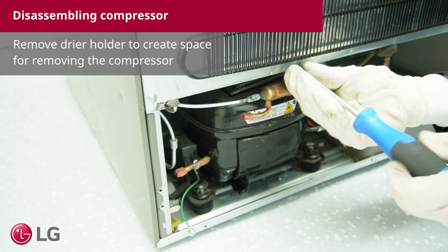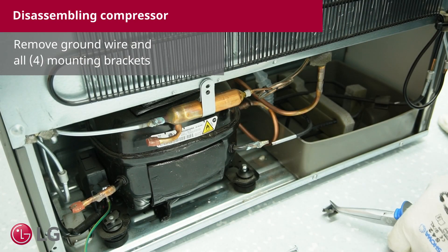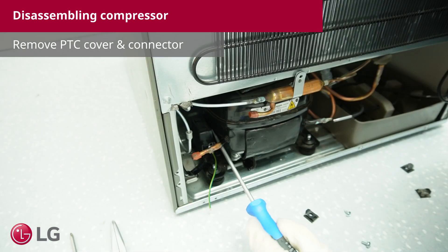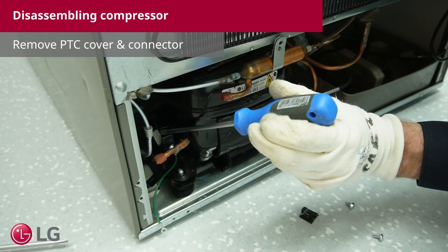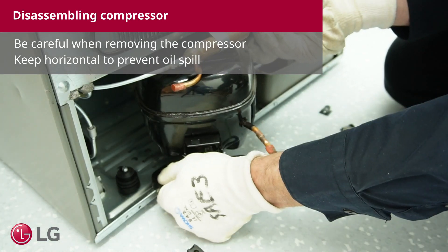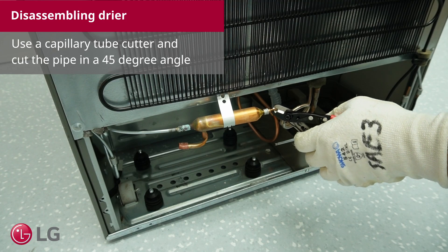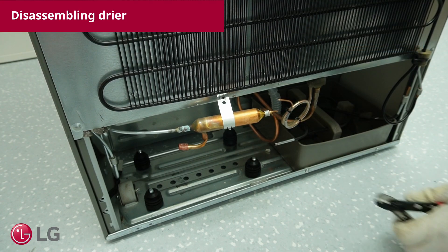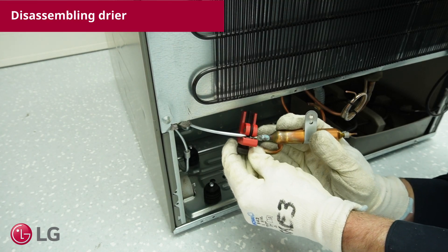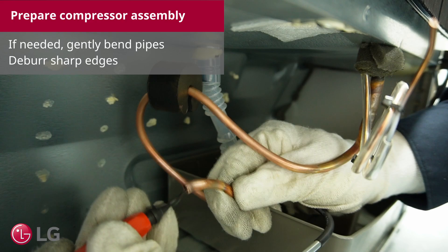Remove the dryer holder to create space for removing the compressor. Remove the ground wire and all four mounting brackets. Remove the PTC cover and the connector. Use a capillary tube cutter and cut the pipe at a 45 degree angle. Deburr the sharp edges.